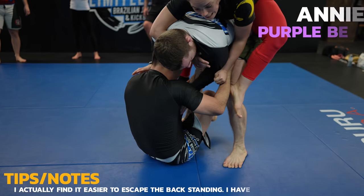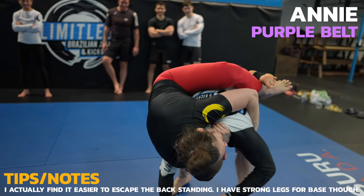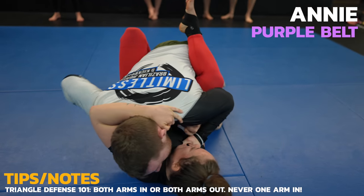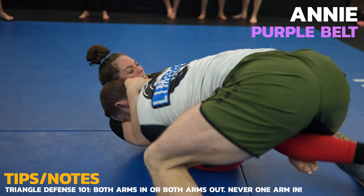Annie jumps on my back and look what I do to use gravity to help me escape. I pull her knee across my body and lower my upper body so her weight is no longer supported by mine. She tries to armbar me so I pull my arm out which was really dumb because I could have been triangled. I put it back as I realized my mistake and now I work my passing.